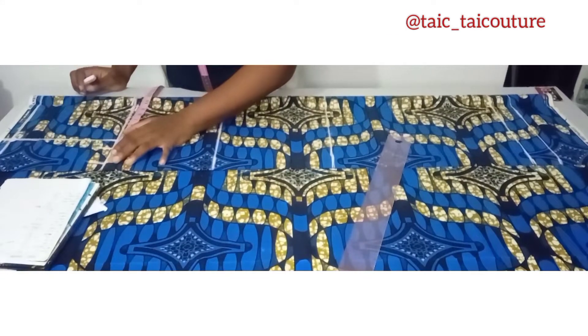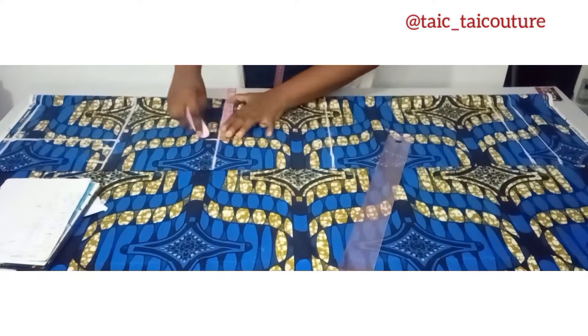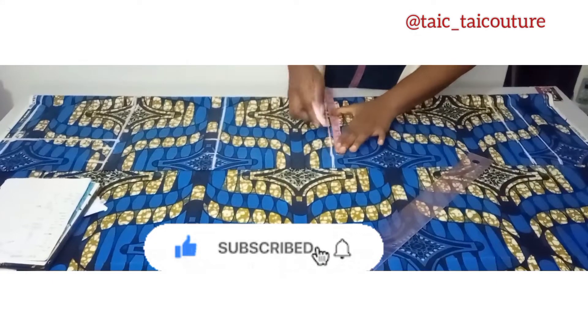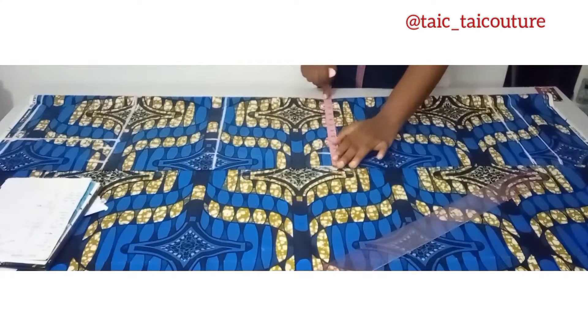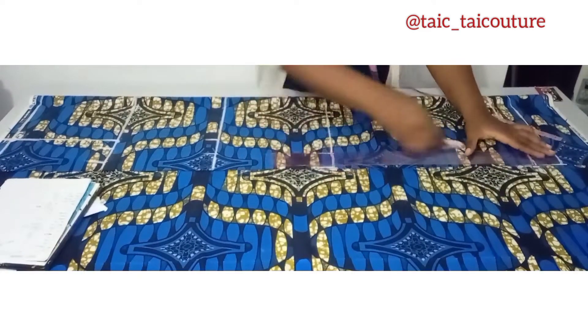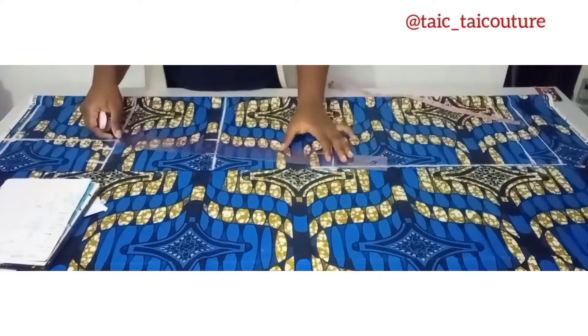The next thing is to put in the waist measurement. The waist we're working with is 30 — divided by 4 that is 7.5 — and I'll add 2 inches allowance. The next is the hip measurement; we're working with 40, that's 39 divided by 4 which is 9.75, plus the 2 inches allowance. Since it's a straight gown I'll put the same measurements at the hem line — approximately 12. If yours is a pencil gown, subtract 2 inches from your hip measurement and put that at the hem line, then connect it.